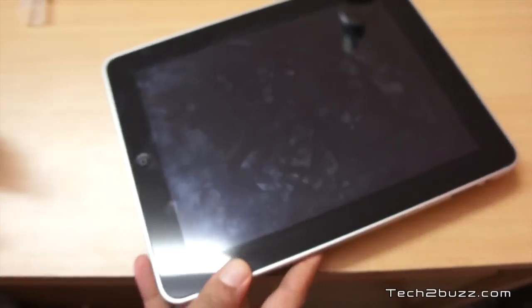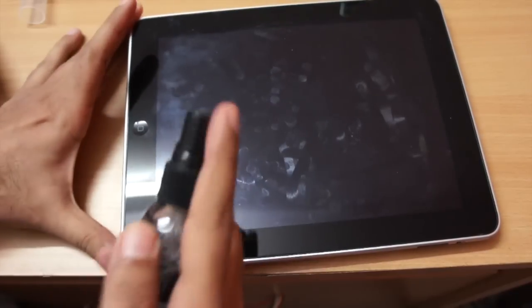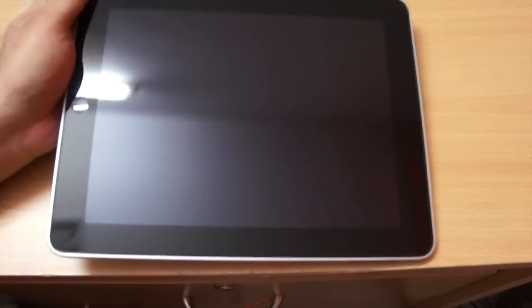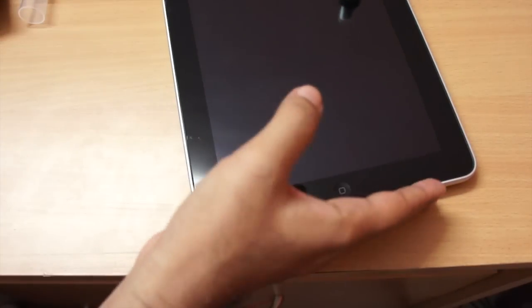Let's try it on the iPad as well. As you can see, there are a lot of smudges around. It says you can also use this to clean LCD monitors. Again, it does a pretty good job — no visible smudges now.